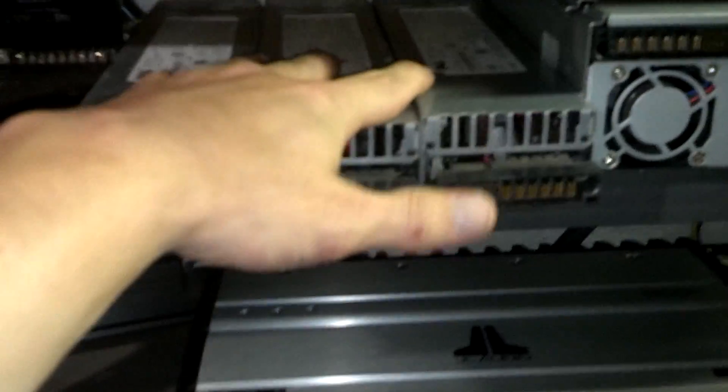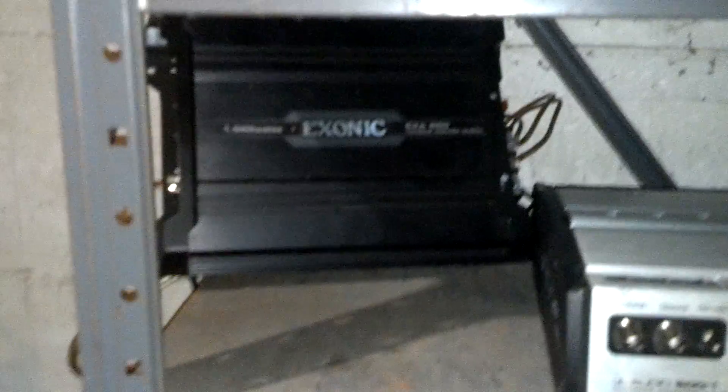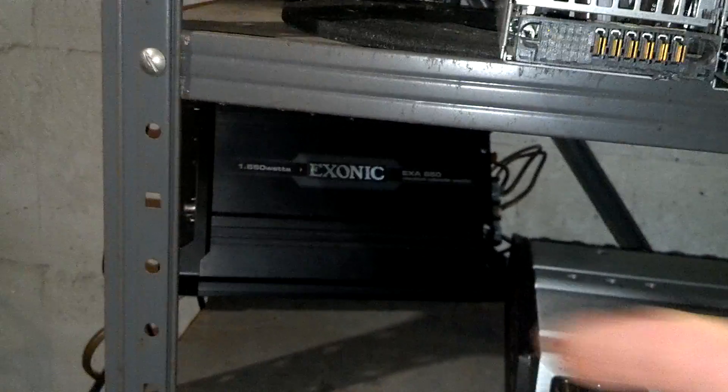The smaller power supplies are going to run the Panasonic MXE head unit — a nice old school head unit. I also have another subwoofer amp up here, but I'm just going to have it set up so I can swap between the nice one and the cheap, small, crappy one.